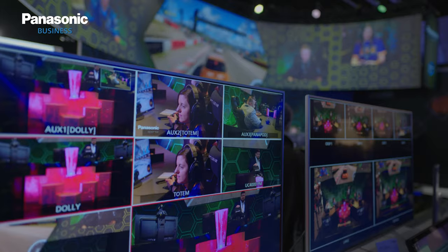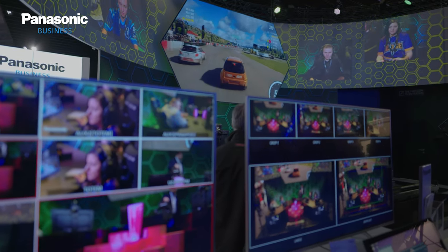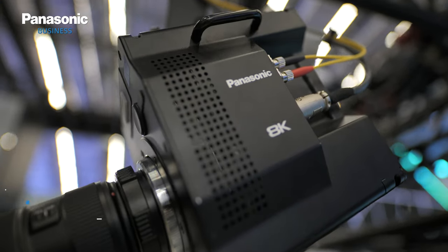Today we are introducing our Panasonic eSports studio. In terms of cameras, we are using an 8K ROI camera system that enhances production values by producing up to five separate HD feeds from a single camera.